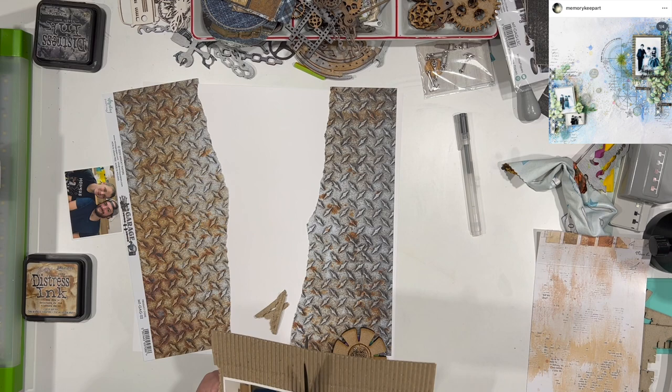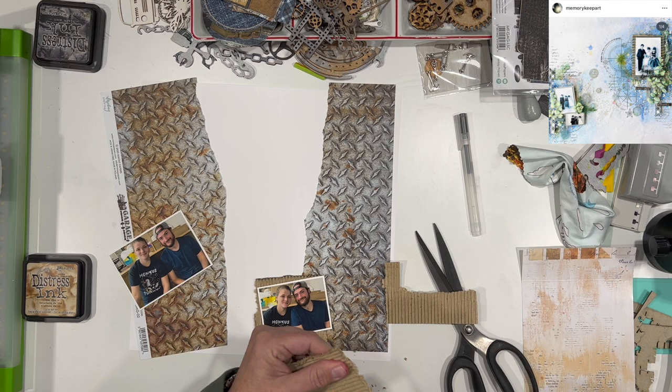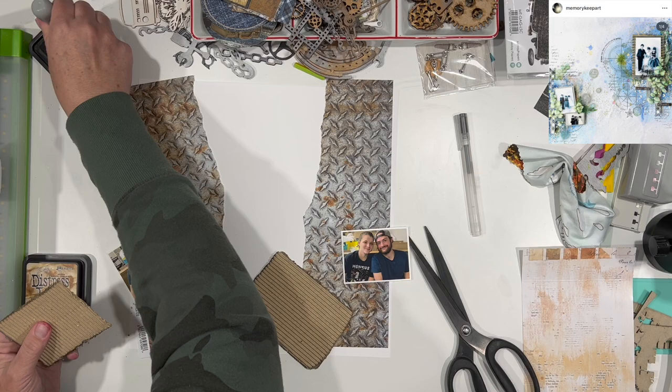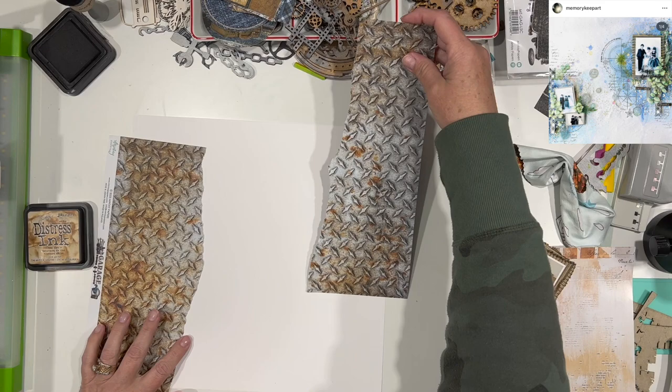I'm starting out with the diamond plate paper. She doesn't have a whole lot of background paper on her layout — she really just has a few banner pieces, but I'm going to use this as my background paper. She does have some corrugated cardboard on there, and I'm also going to use some corrugated cardboard to mimic what she's got going on. I'm inking up my edges with some Blacksit Distress ink and figuring out the placement of the photos.